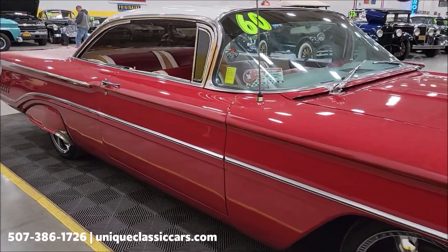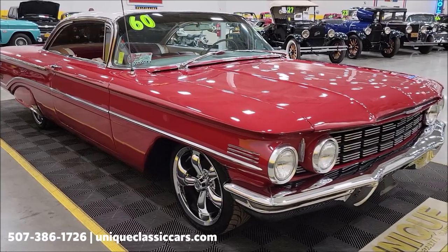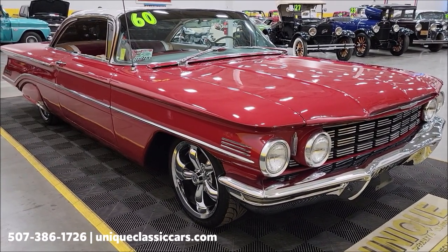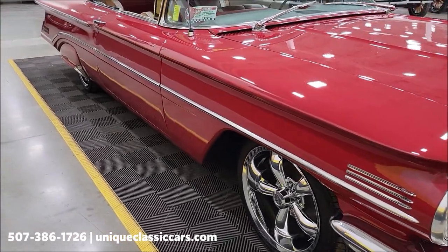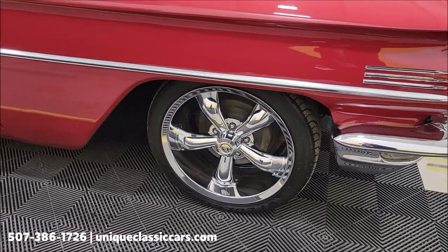If you want to check out the still pictures — engine bay, undersides, interior — still pictures can be seen at uniqueclassiccars.com. Click the link down below this video in the description; it'll take you right there. You can also call us at 507-386-1726.